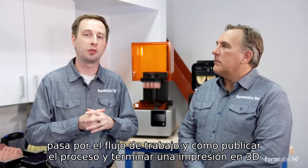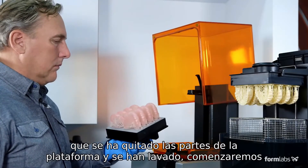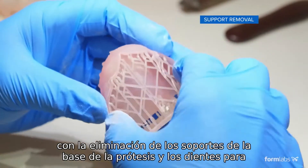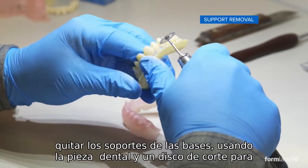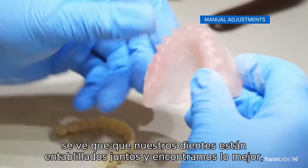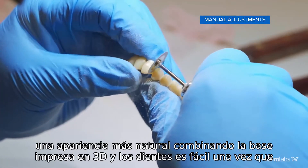In this section, we're going to go through the workflow and how to post-process and finish a 3D printed denture from the Form 2. We will be picking up right after the parts have been removed from the build plate and washed. We will be starting with removing the supports from the denture base and the denture teeth. To remove the supports, Bill is using his dental handpiece and a cutting disc to cut the supports and smooth them away. After the supports are removed, you'll notice that our teeth are splinted together, and we've found that for the best aesthetic results, reduction of the interproximal connection will help make a more natural look.